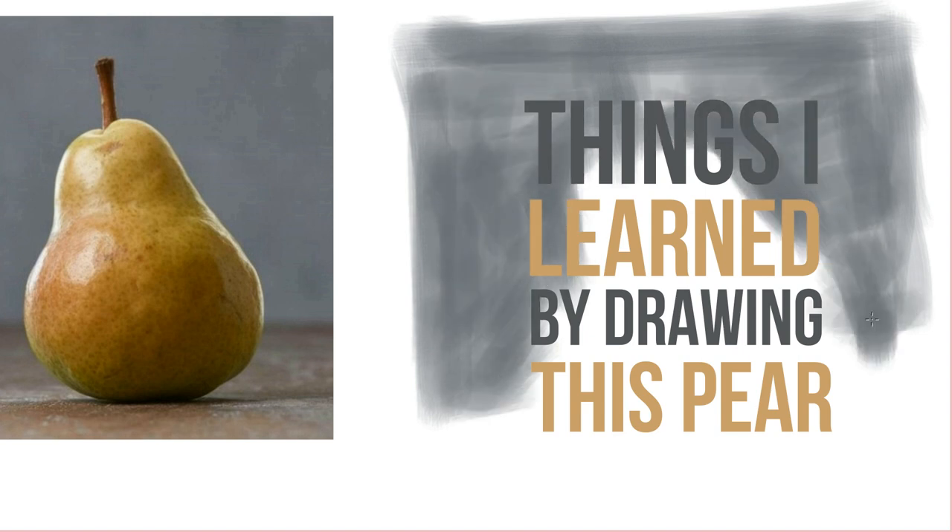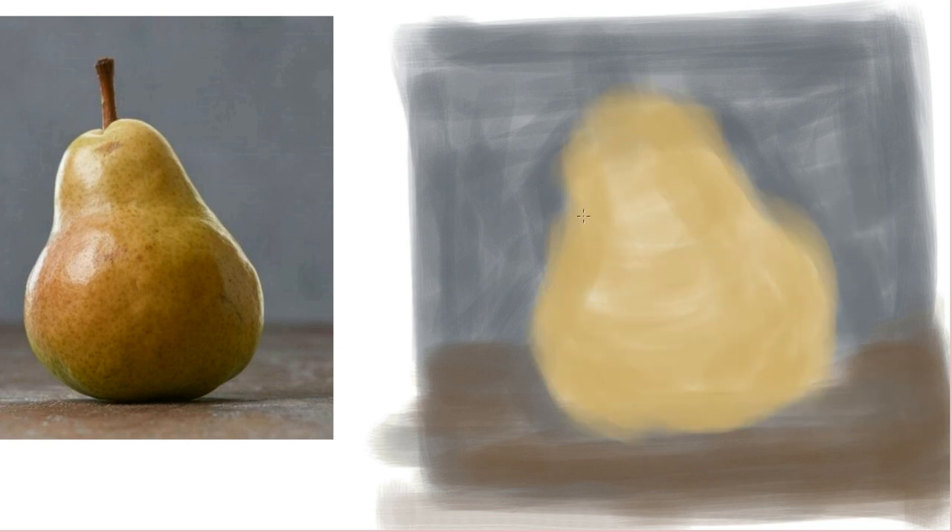Things I learned from drawing this. Don't leave negative space. Objects take on the color of their surroundings, and this might improve the edge color when using layers.